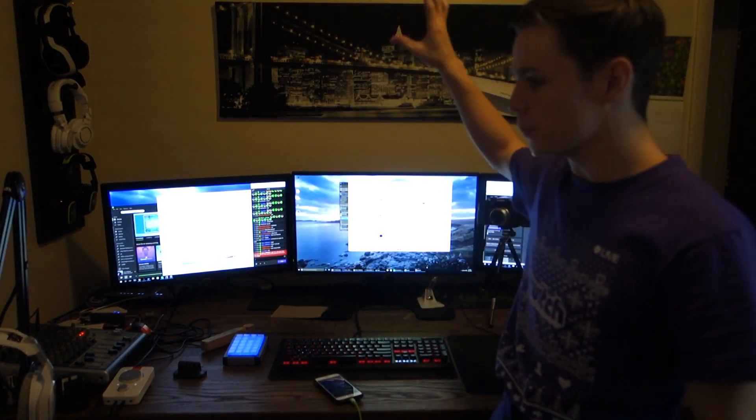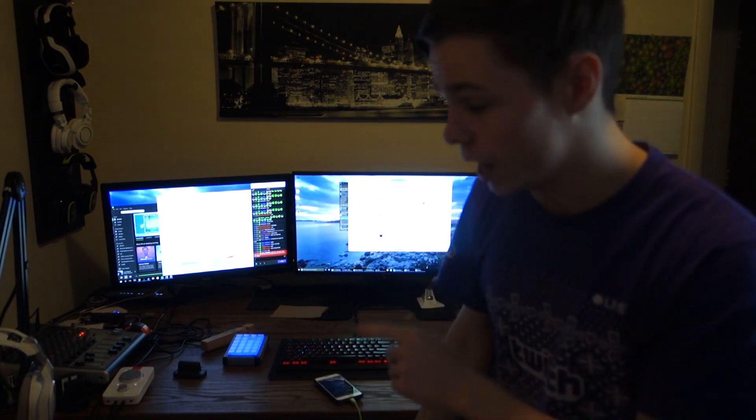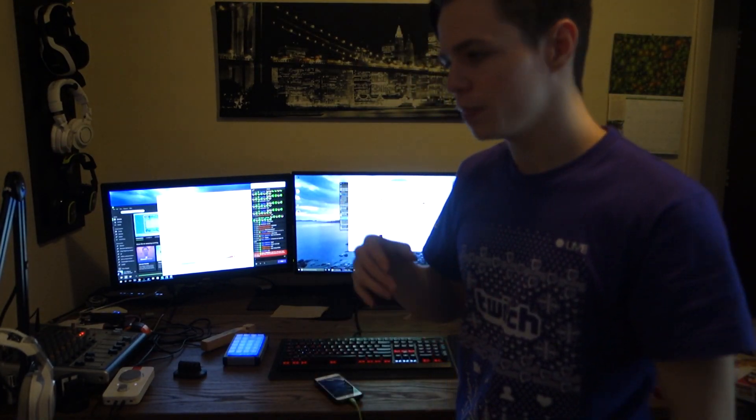What is up everyone, my name is Cody and I've got another video for you guys today. Today's video, we're going to be kind of rearranging the setup a little bit. As I've talked about a ton, or if you have never heard yet, I am getting a second PC, thus making me believe that I need yet another monitor.